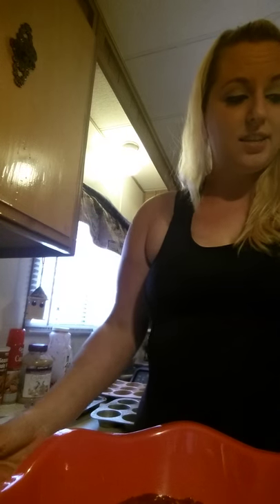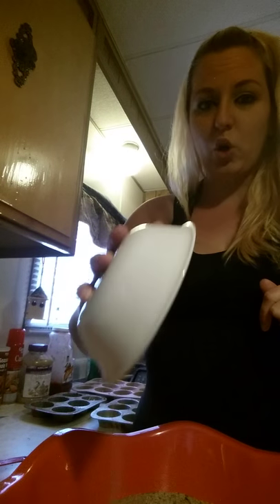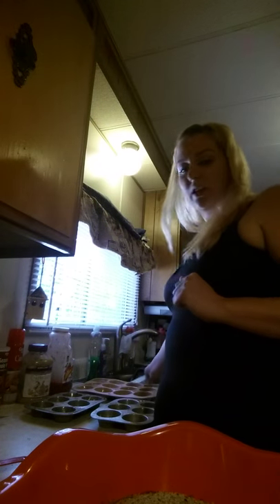The next thing is your whole wheat breadcrumbs. Since this is a doubled recipe, this is going to be two cups, so just pour it all in there. Then you're going to want to get two large eggs — this is four eggs since I doubled it. I already cracked them, so just pour them in there.